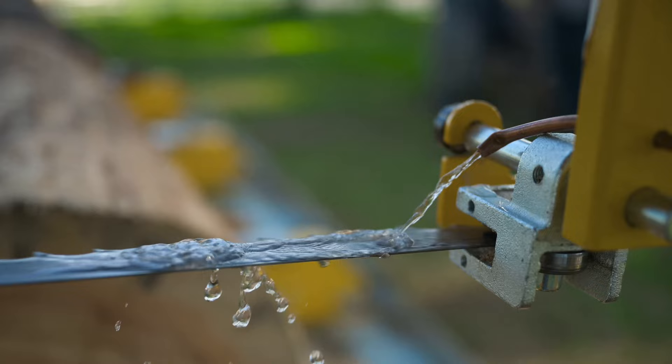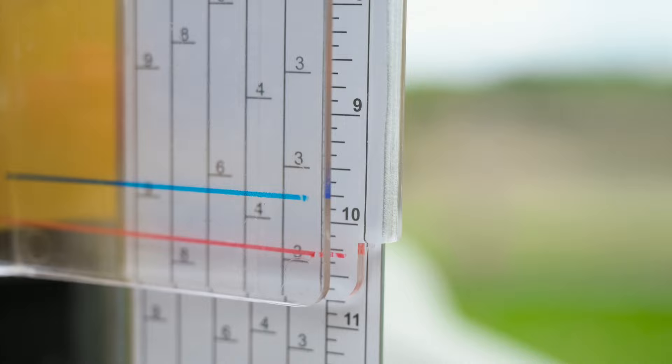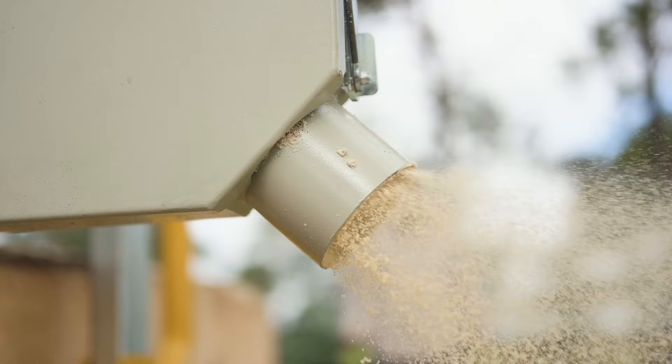One single action simultaneously throttles up the engine, powers the blade, and with the optional patented auto-lube system, automatically delivers water to the blade. The built-in kerf allowance scale ensures precise cuts to maximize your log yield. Set the desired height and saw with confidence.